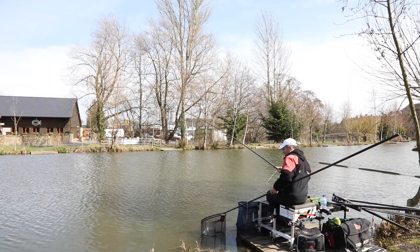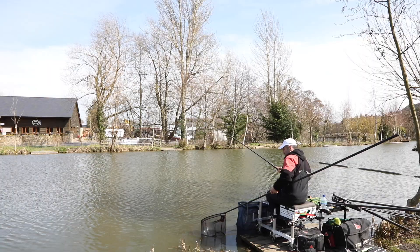Later in the session, generally you'll catch closer in. That shorter line and also your marginal lines will come into play more later in the session. It's very important when you're not getting bites to rotate those swims and try to keep those bites coming.